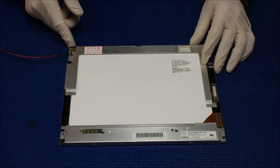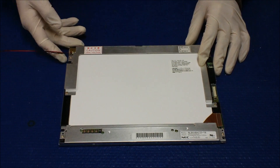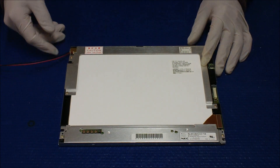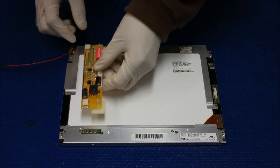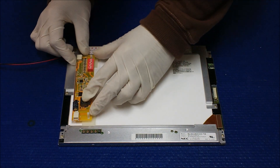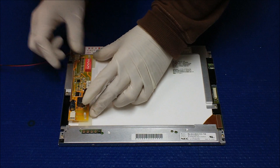I would recommend you to mount the LED converter back to your existing inverter location. However, you can mount it as we just showed in the video, in the back of the NEC screen.